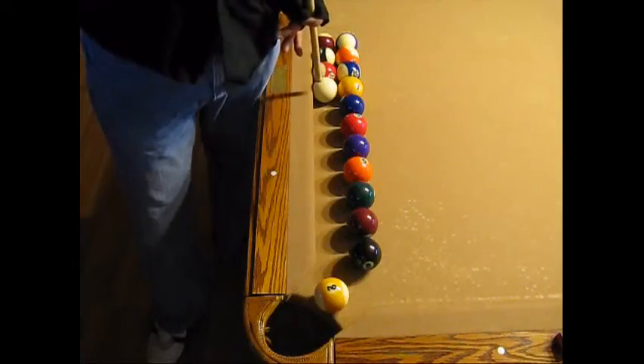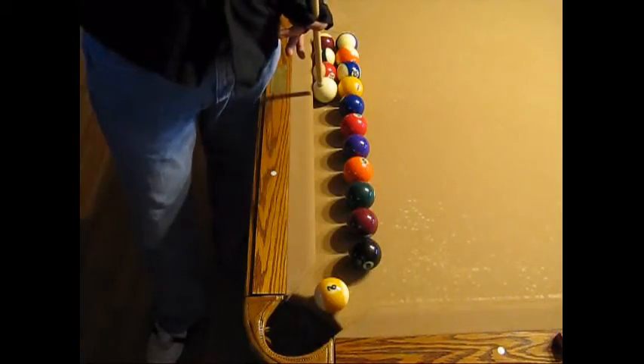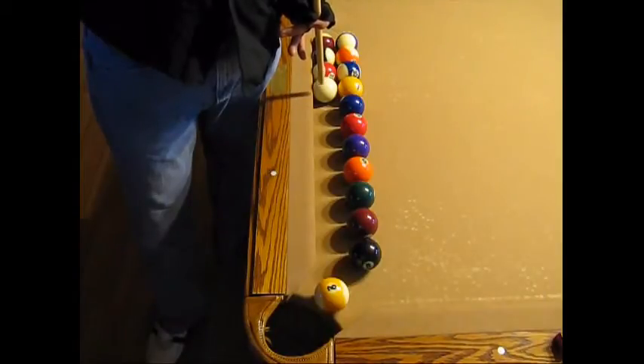When shooting this shot, remember to use a firm stroke, inside English, and the cue almost vertical.